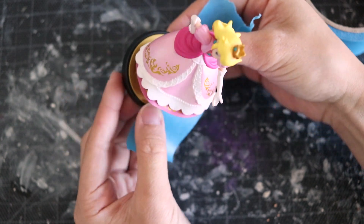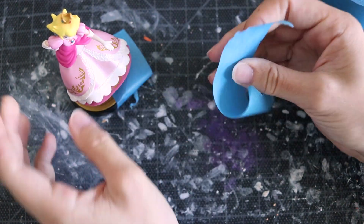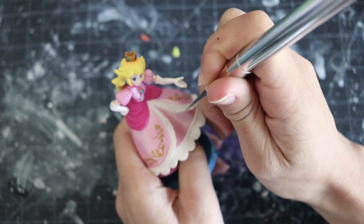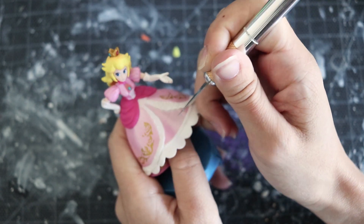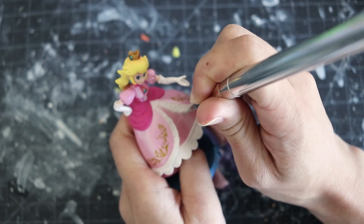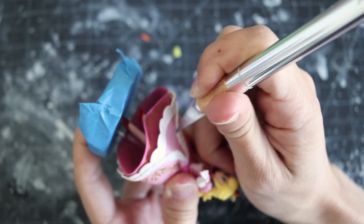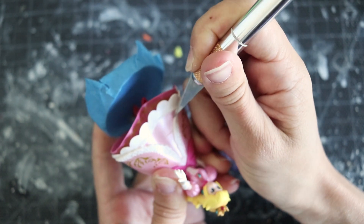Let me know in the comments if I should make a Peachette, Boo, or Shy Guy amiibo — I might feature your comment in the next video. All materials used will be linked in the description. If we're using any dangerous tools, please be careful, and if you're not of age, ask a parent or older sibling to help you out.